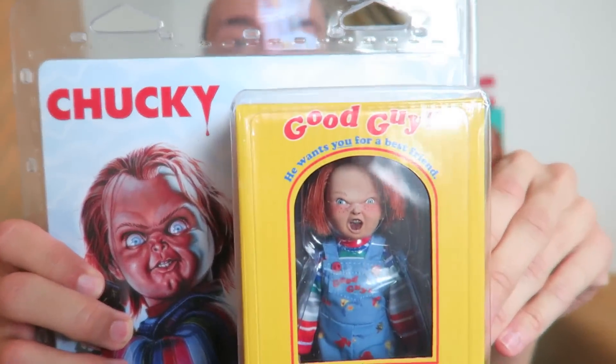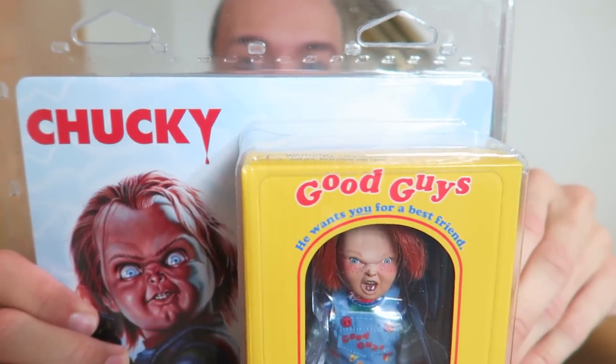What's up everybody? Roderick here with another member of the family. You know what we got today? We got Chucky, the good guy. He's a good guy.